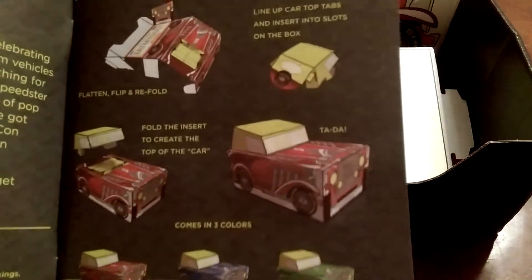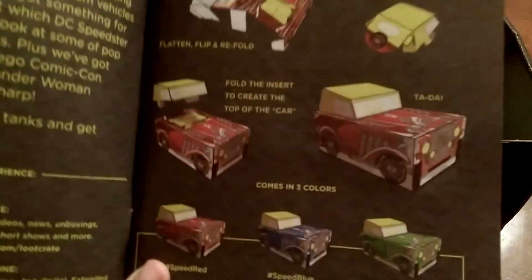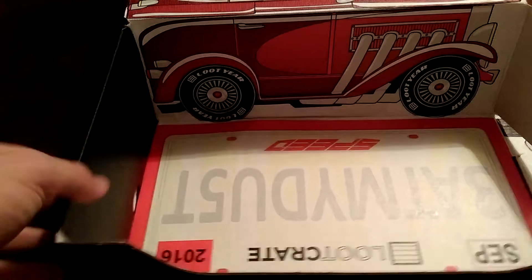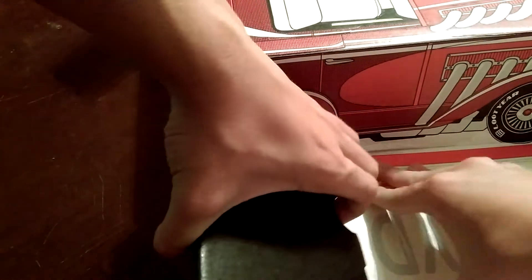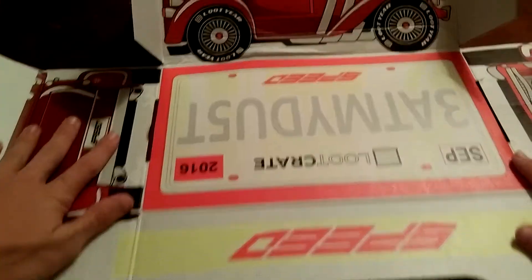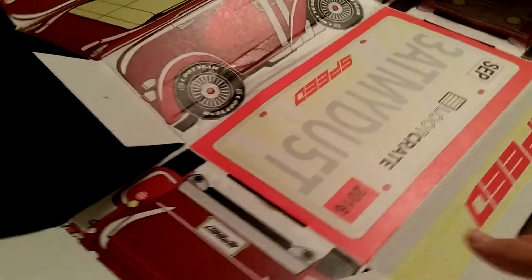First I'll unfold it completely and record myself folding it back together. The easy way to get this unfolded is the little tab right here — put your finger in it and just push down on the bottom of the crate while pulling up, and it should just come out just like that. At first I was trying to pull it out the side and that really wasn't working.